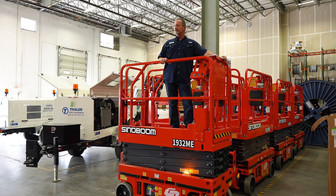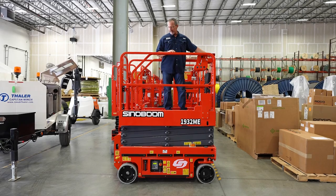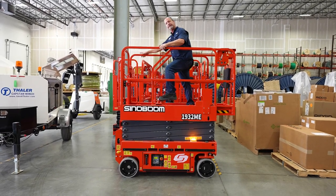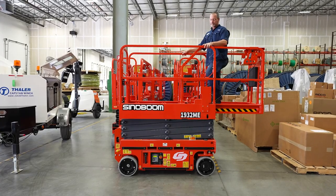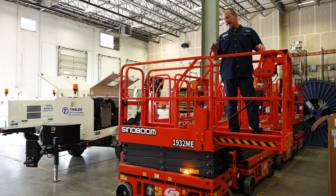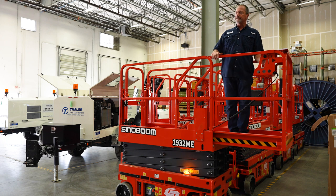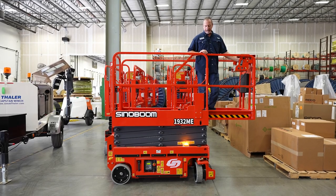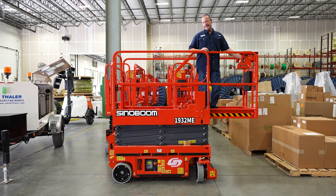Let me show you a couple features of the Sinaboom. It has a very easily extendable deck so you can extend out to incorporate and have two people working on your job site. The wheelbase turn is less than five degrees, so turning in a cramped area is very easy to do.